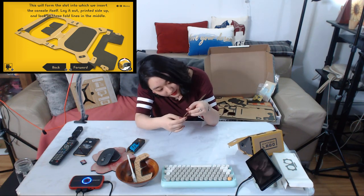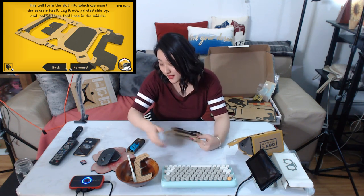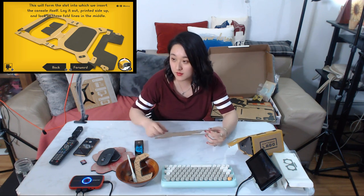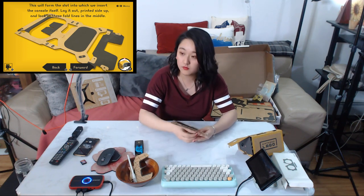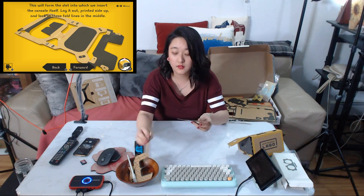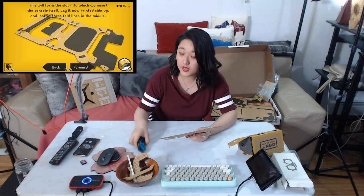Maybe people are talking to me — it's not weird that I'm talking to myself. This form will be the slot into which we insert the console itself. Lay it out pretty side up. I need to remove this piece and look at the folding lines in the middle. Seems like I removed everything.